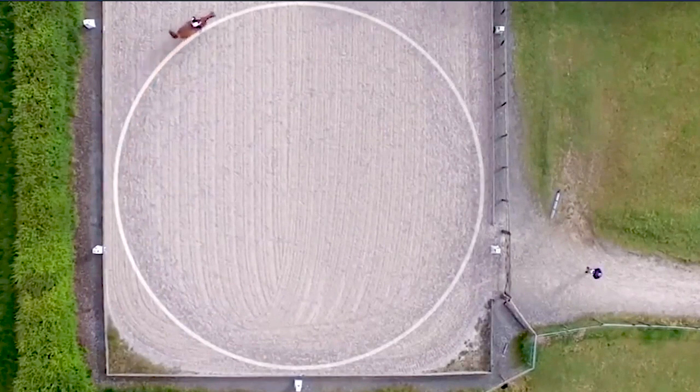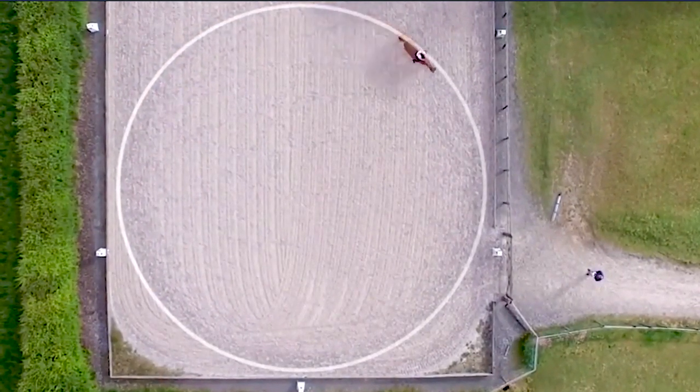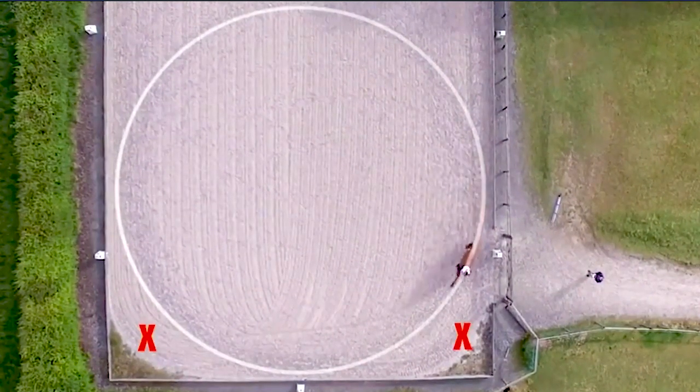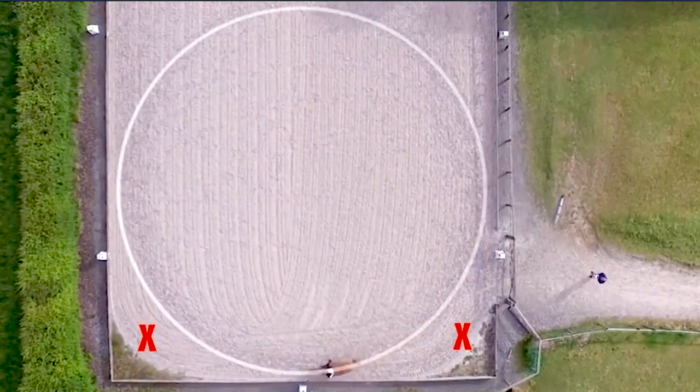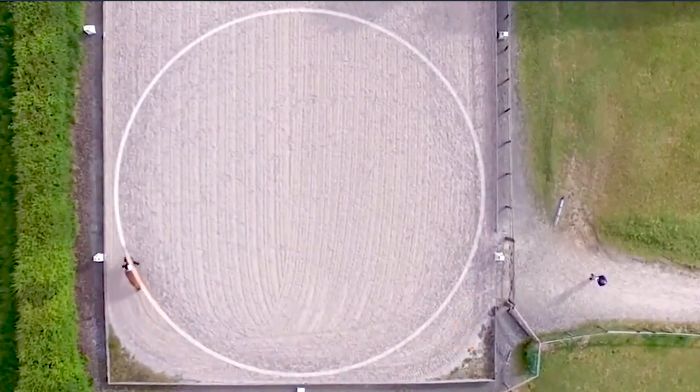The third attempt by the rider shows how tricky she is finding straightening the horse after going wrong for two circles. The last circle is done correctly. You can see how little time is spent by the rider on the track.